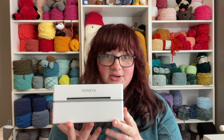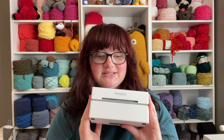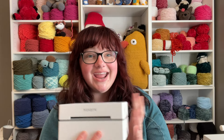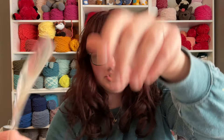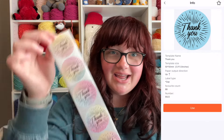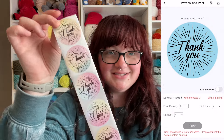I have the Mumbin 130B Bluetooth thermal printer, which is awesome because I can just use my phone, print out a shipping label, and there are also a bunch of other opportunities to make other things like stickers. Here are some stickers that I designed — this is my Happy Crochet Mail sticker and this is my basic Miss A Crochet sticker. If you don't want to design stickers yourself, you can use their app and get some of their pre-made stickers, like their really cute thank you sticker that I've been using on everything.